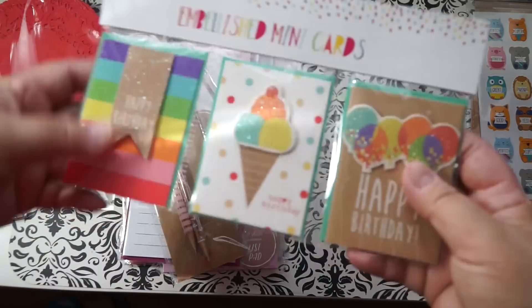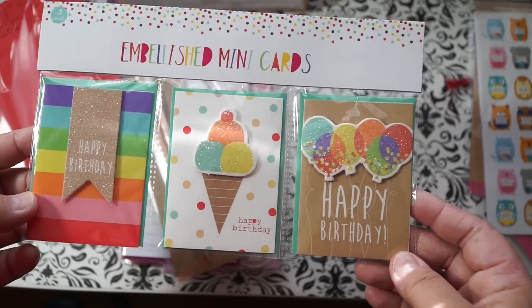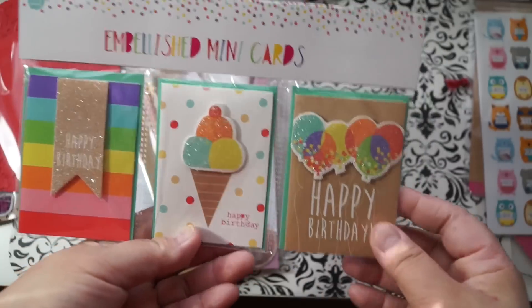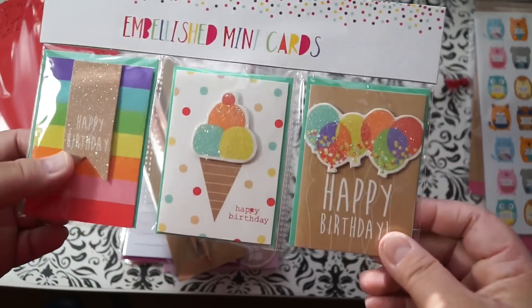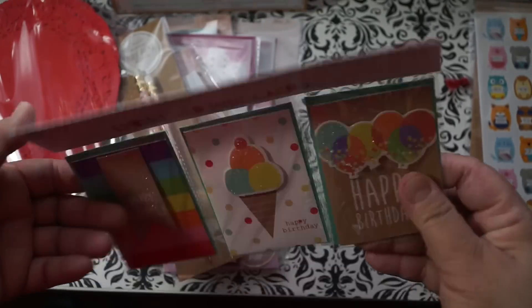I also picked up these embellished mini cards. I know I can make these myself, but they're just so cute. There's a count of three for four bucks. They're really pretty — so glittery — and I love that they have a mint green envelope. You could put these in a pocket letter or in a flip book for a birthday.